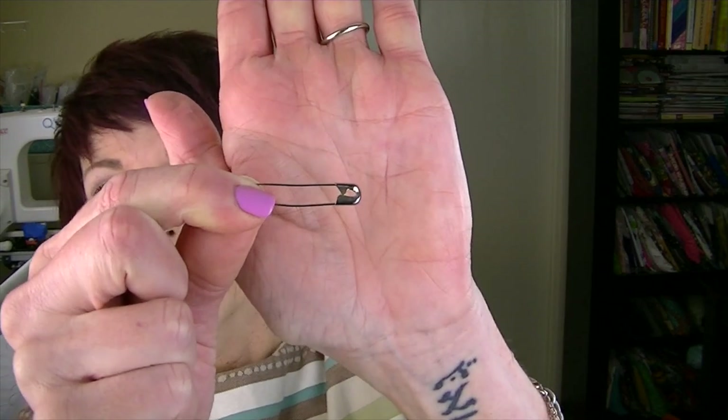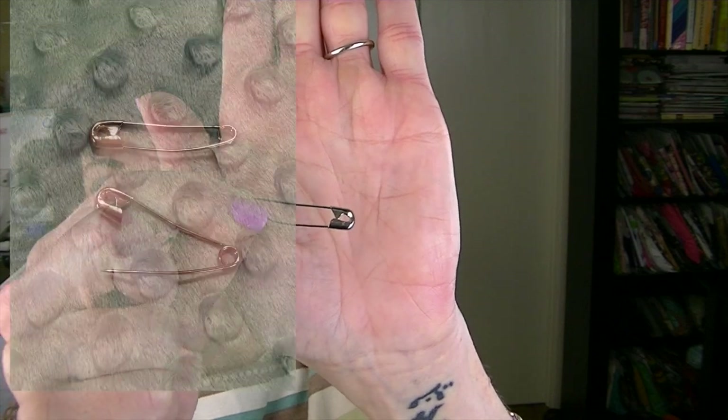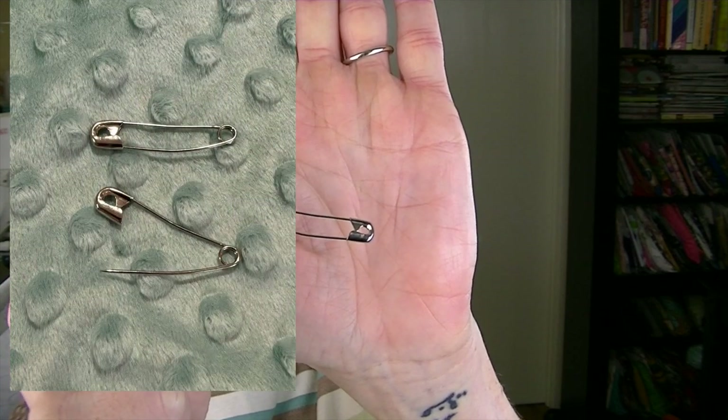I also highly recommend using curved basting pins. I'll pop up a picture so you can see what they look like — they have a curve on them. I highly recommend these; they make things so much easier. I'm assuming you can use regular sewing pins, but I don't, so I'm not sure you'd have the same successful outcome. I highly recommend the curved basting pins.